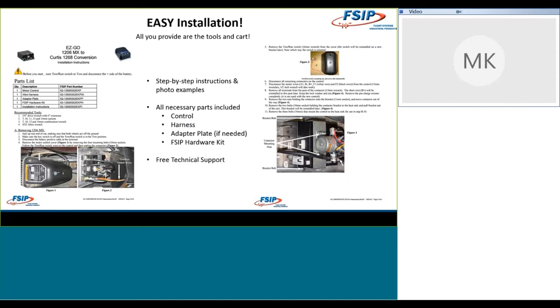So, installation — I keep talking about how easy this is, the instructions that come along, the fact that you've got pictures included. Here's a sample: this is two different pages, the front page and back page of the MX conversion shown on screen. It's going to give you step-by-step detailed instructions to make sure you're doing the installation safely — starting with turning the tow-run switch to tow and disconnecting the batteries. It also gives you the complete parts list so you can verify you've got everything in your kit. And the tools that you'll need as well — wrenches, sockets, and Allen wrenches, so have them organized in advance.